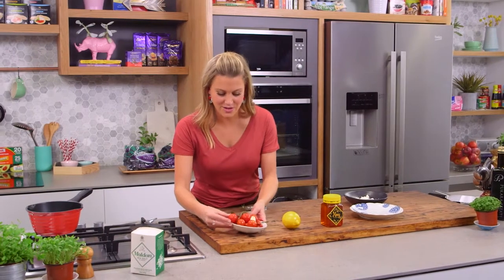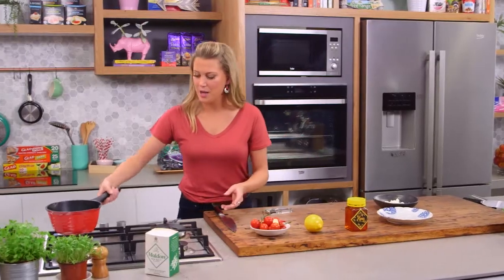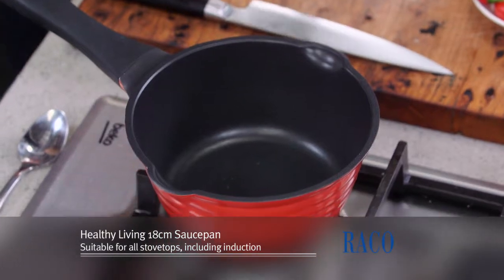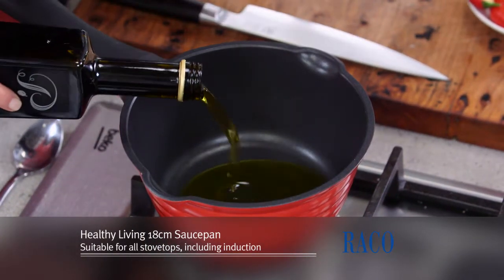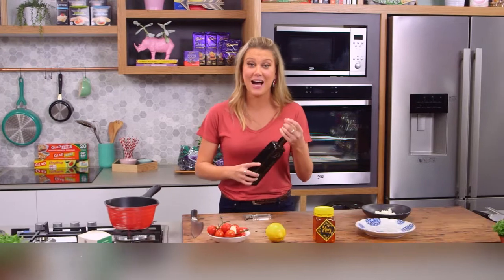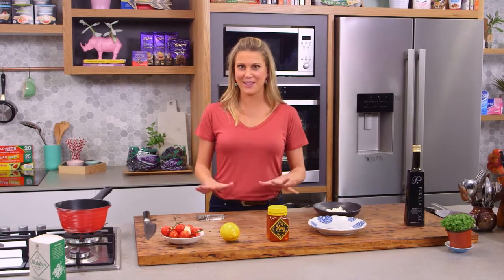First of all, get your hands on some really nice ripe tomatoes just like this. In a pot — I've chosen a red pot for my red tomatoes — I'm going to add two cups of olive oil. It seems like a lot, but don't throw it away; use it for different vinaigrettes. We're actually going to be flavouring this olive oil with some chilli, garlic, lemon, and even honey, so it's a really great flavoured olive oil — nothing is wasted.